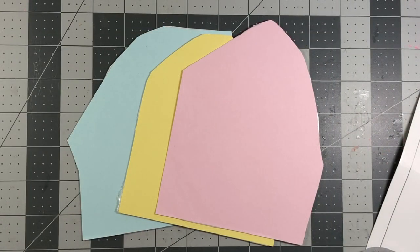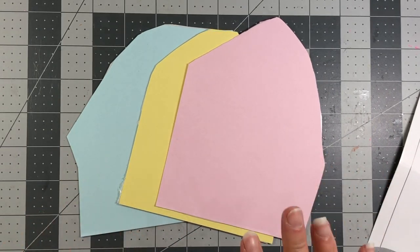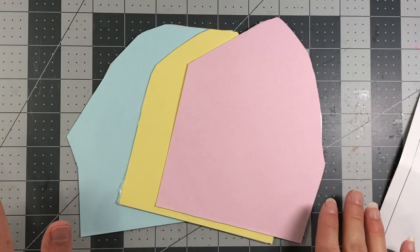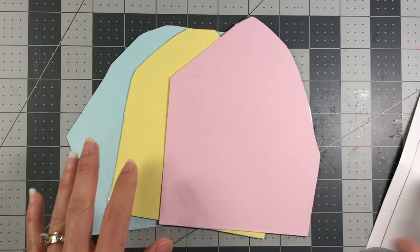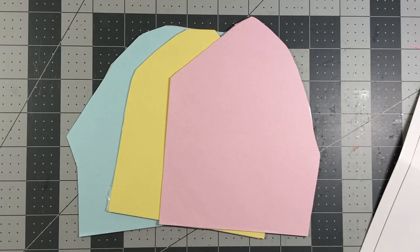I'm choosing to use lighter pastel colors for my candy corn — I'm going with a cotton candy feel, so I'm using Bubblegum, Lemonade, and Blue Jay. I'm not doing the traditional Halloween look because candy corns are out for every holiday. You can use this for just about anything, it does not have to be just Halloween.